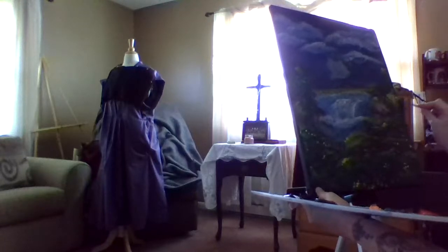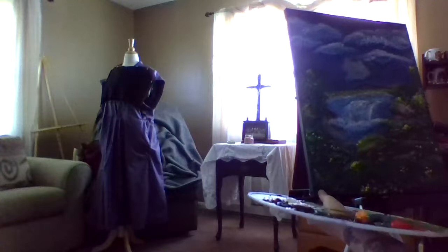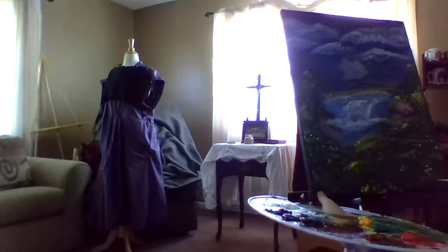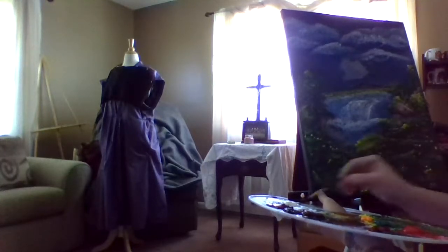I'm done with this, so I'm just going to take a thin brush, school it a little, come over here in the white and then sign this. Yes, I know Bob Ross does it over there, but I'm not Bob Ross.